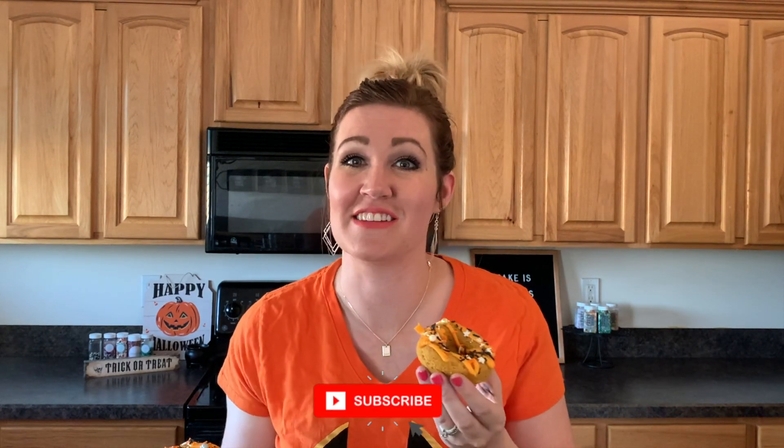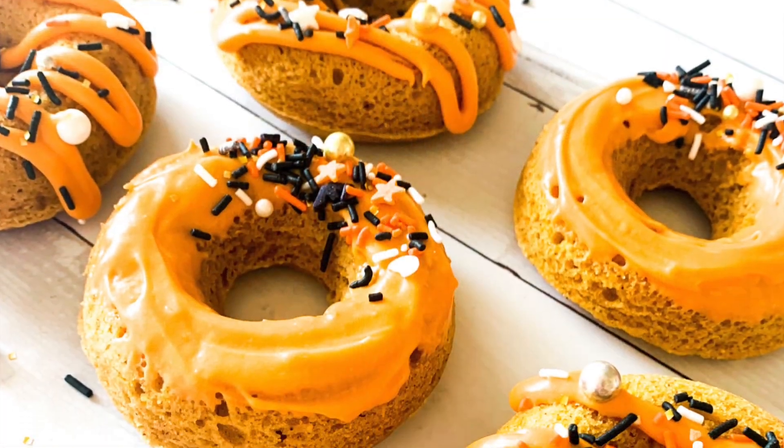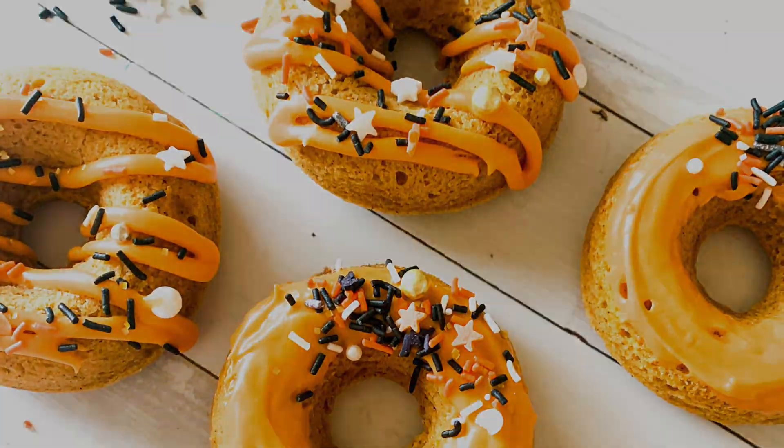I hope you guys go in your kitchen and make them too. Let me know if you make them — I could probably eat all of them all day. Make sure and subscribe to my channel and have an awesome day. I'll see you next time.